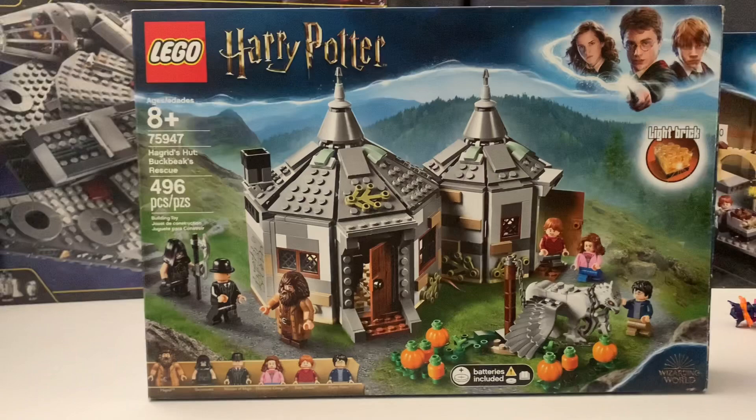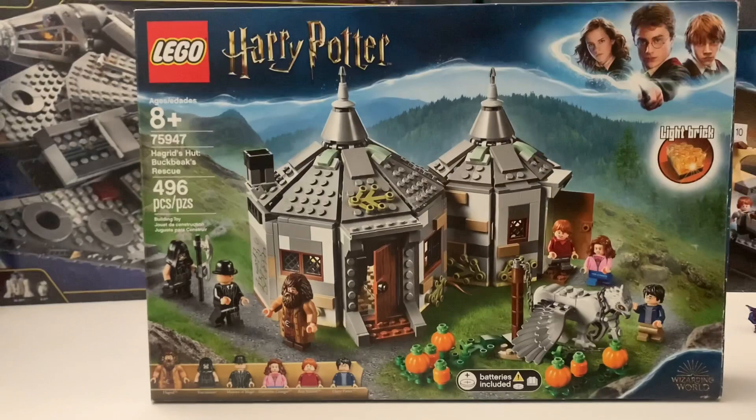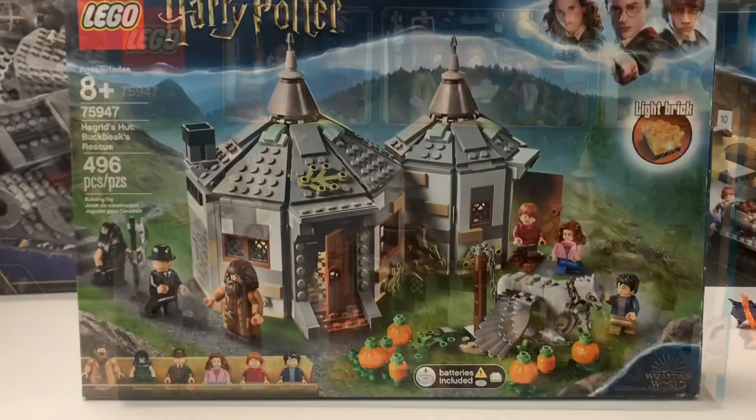Let's look over the box real quick. As you can see, it's Hagrid's Hut in the courtyard of Hogwarts castle. I believe it's from Prisoner of Azkaban. I'm also going to be reviewing the Hogwarts Express pretty soon — I think they're from the same movie, so let me know in the comments. This set also includes the light brick and is part of the Wizarding World of Harry Potter universe.